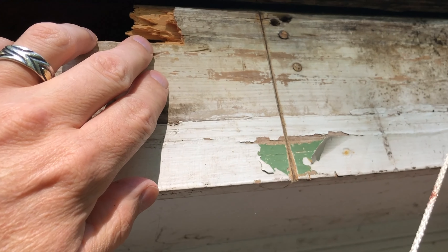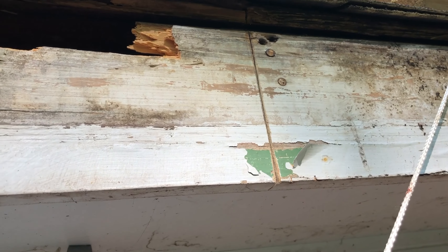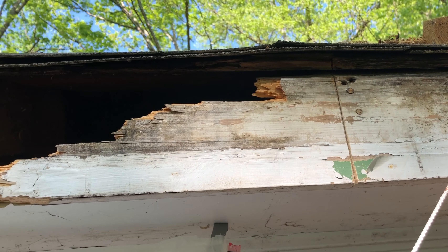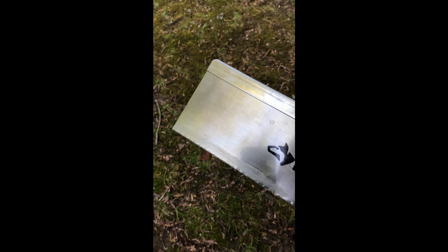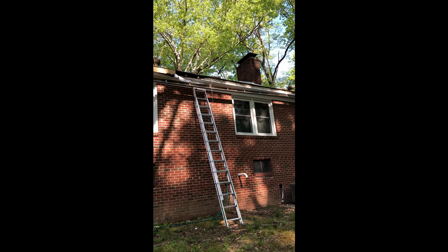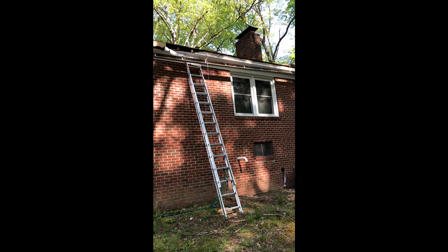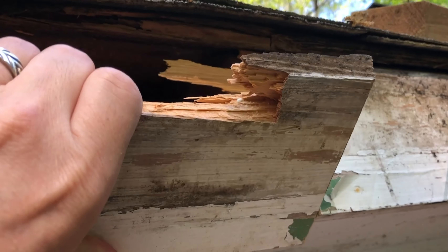I've taken a miter saw or a back saw and I've just been sawing up and down so that I can use that to anchor the new board. Here's the back saw that I've been using - it fits pretty well up in that space, so I can cut a nice straight segment without having to pull that fascia board down. Now that I've got that all cut through, I try to peel this back.